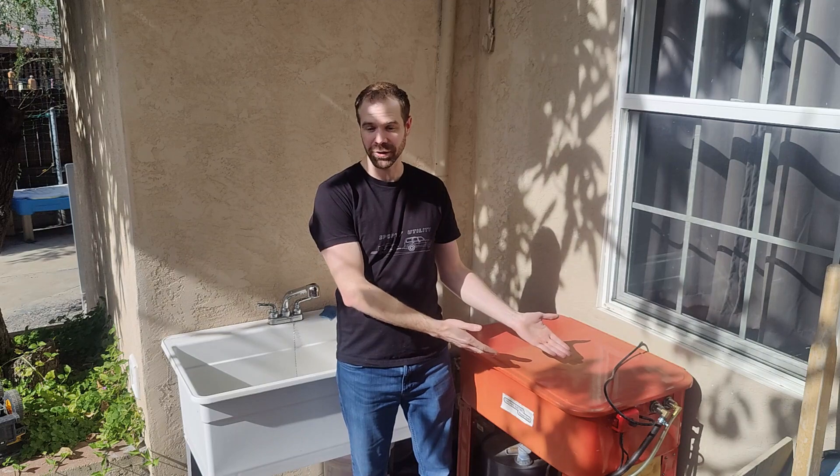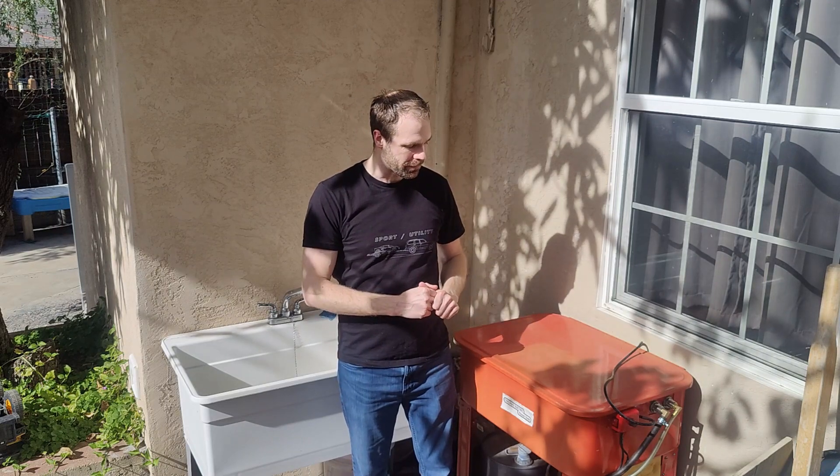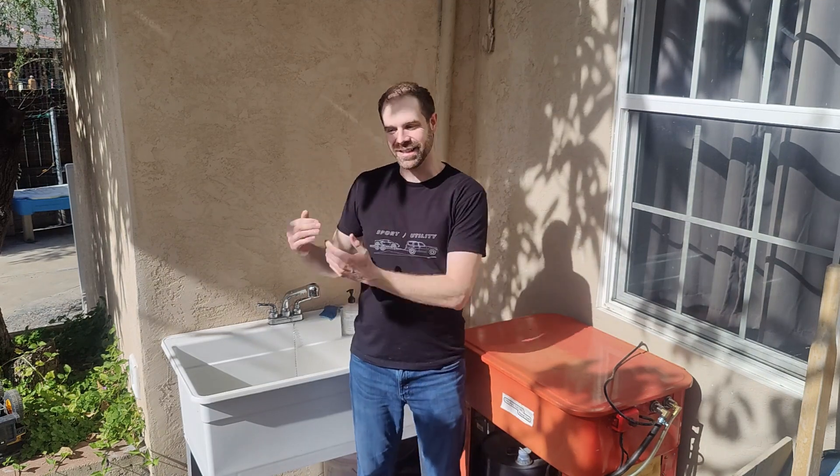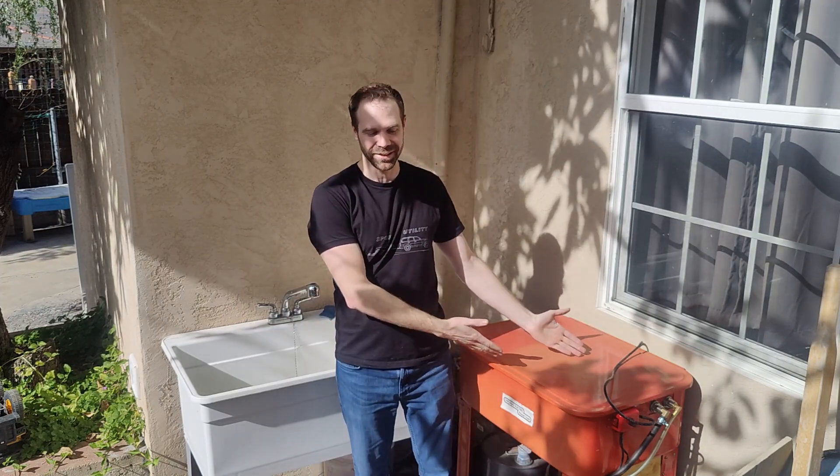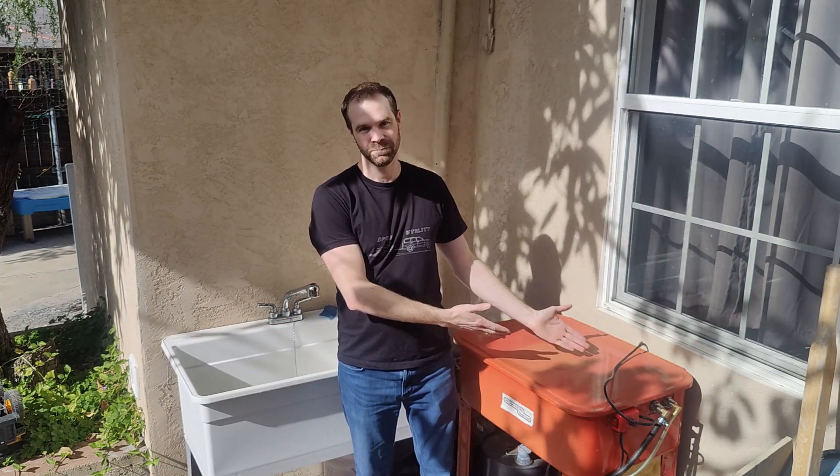Upgrading your parts washer? No — giant pain in the tushy! So what am I going to tell you about today? I'm going to tell you about this because this is easy and you should just do it, and this one is hard and maybe you shouldn't. So let's take a look.